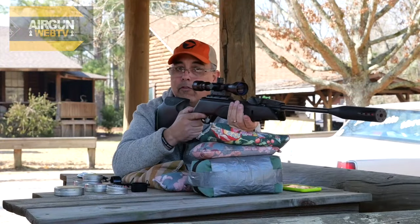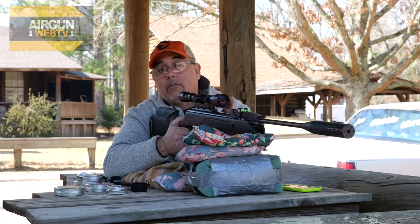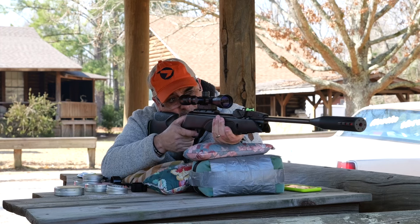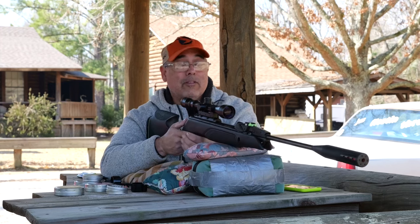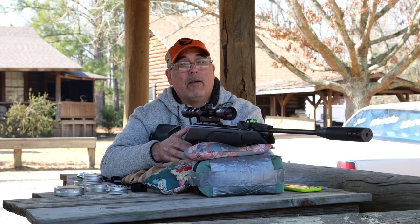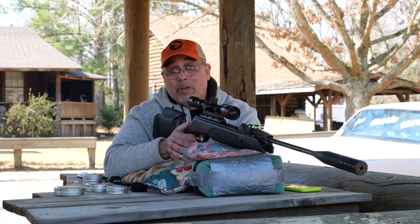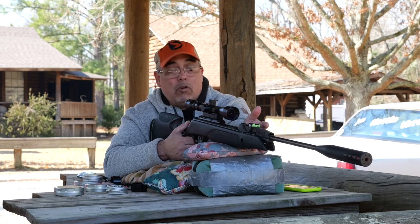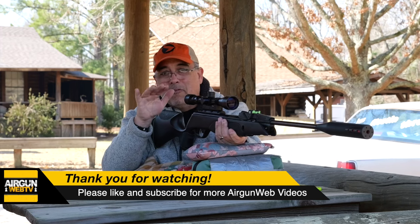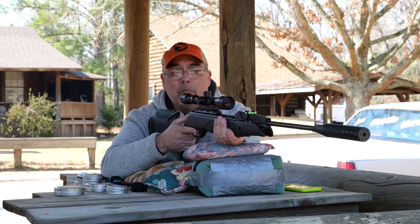Hold is super important. A lot of people want to rest it on a bag and vice it in — you're going to frustrate yourself. These are guns that require real marksmanship. You've got to hold them, have good trigger control, good follow-through. These things will teach you how to shoot in a way you won't get with a firearm. They will reward you handsomely when things go well and punish you when you don't do your job. So you always want to grip it in the same place — this becomes super important if you're going to take this out hunting.